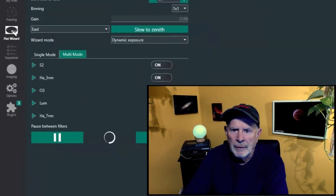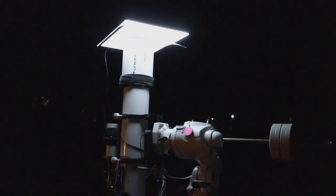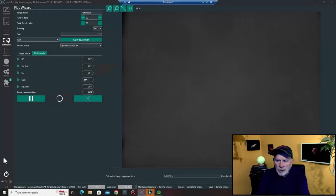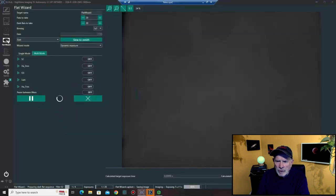The first thing I do is go into Nina and make my flats using the flat wizard. I'm using dynamic exposure with an artist's light board on medium-low as my light source. I check the filters I want used for my flats and dark flats. Once the values are set up for each different filter — they're usually fairly close to the same values — the wizard does the rest and you just hit go.